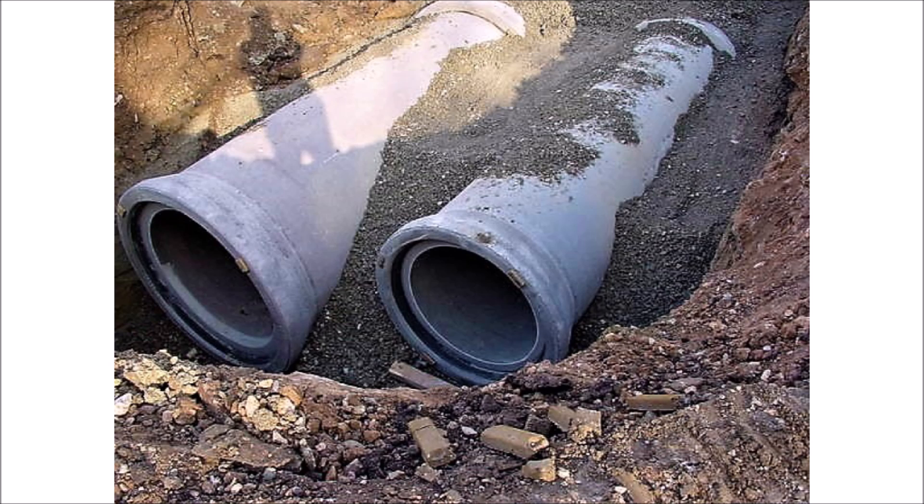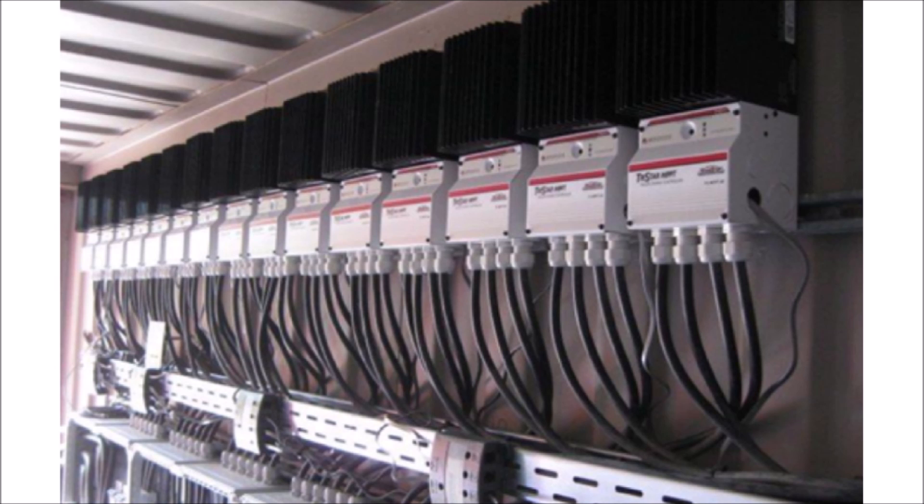Ideally, if you absolutely have to use different models or brands of solar panels in the same system, you should separate them into two separate strings wired to separate inverters or charge controllers, depending on whether it's a grid-tied or off-grid system. Obviously that costs more, but it will ensure that you get all the power from those additional panels.